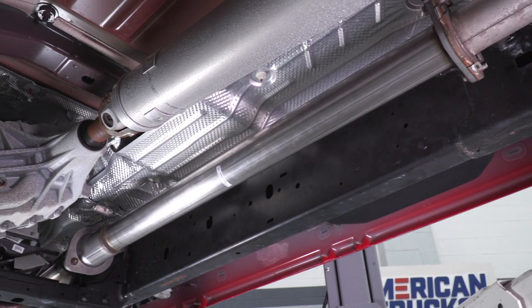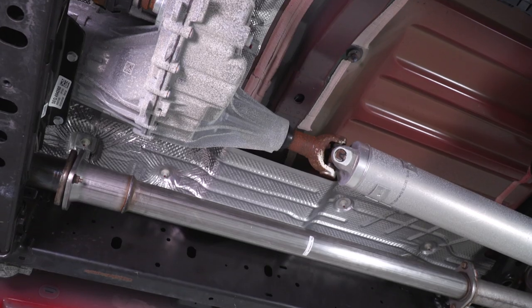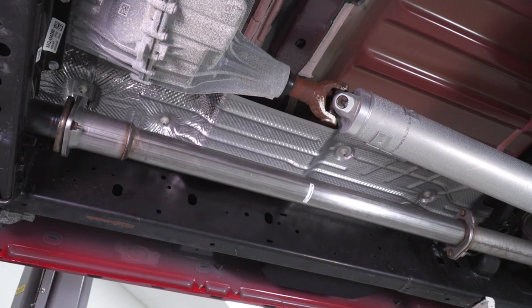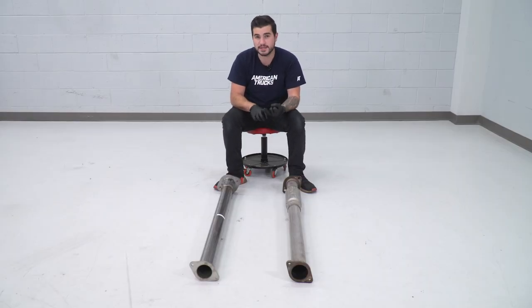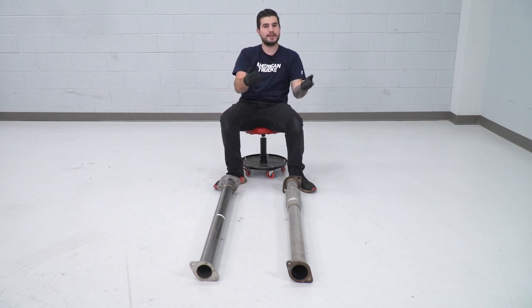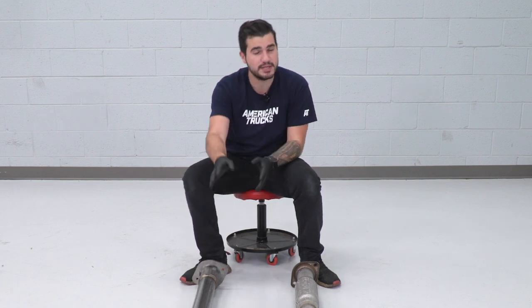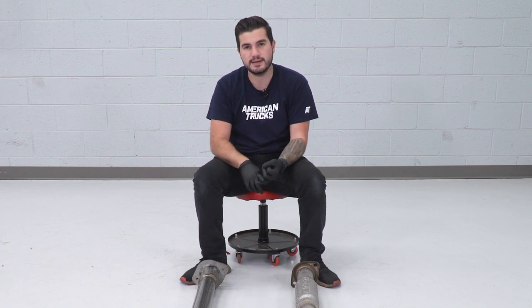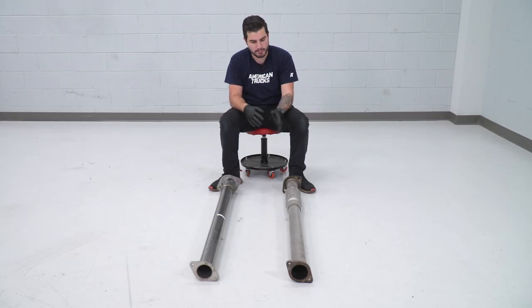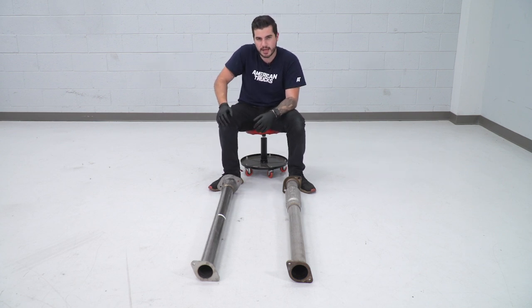The nice thing about this Corsa pipe is its modularity. You can use it with your factory exhaust by just removing the factory resonator pipe, or use it in conjunction with a Corsa cat-back — in which case you bolt it up to the new cat-back using the hardware included in the kit. No need to go to a hardware store. If bolting up to a Corsa system, use the two bolts included in the kit; if bolting to a factory exhaust, reuse the factory hardware.